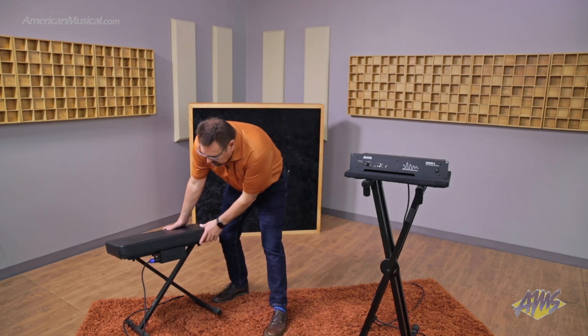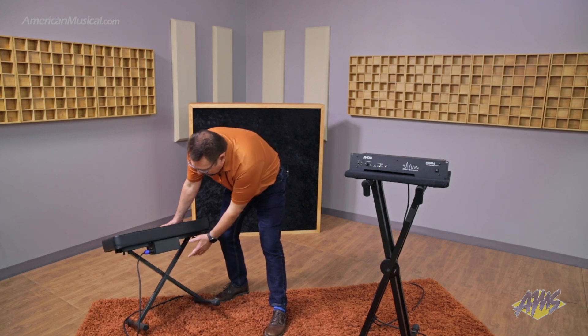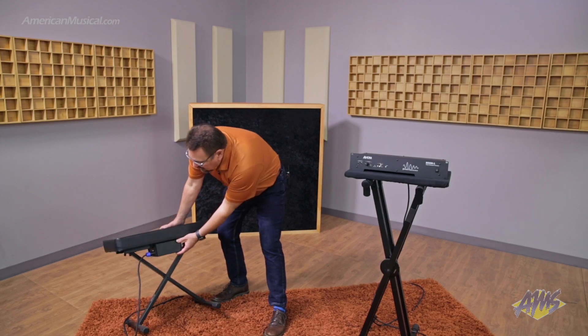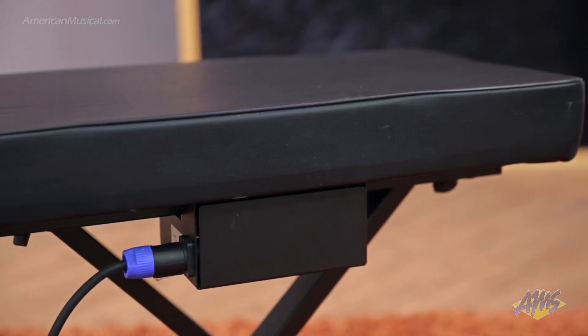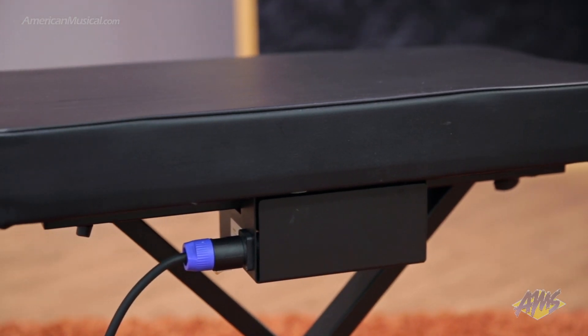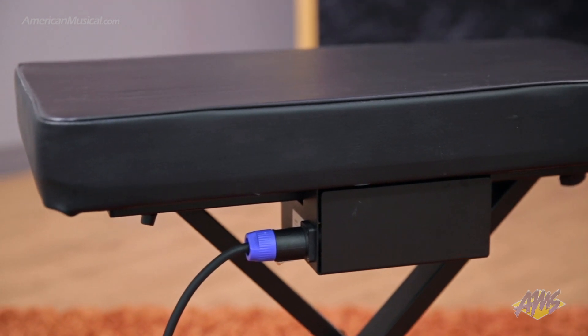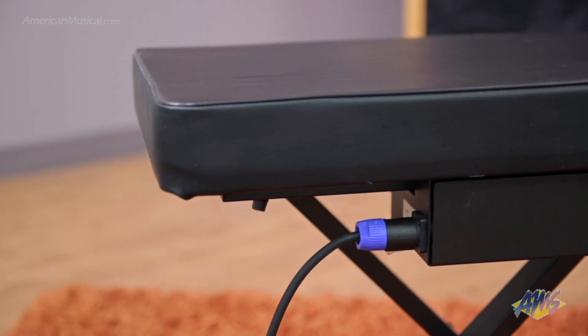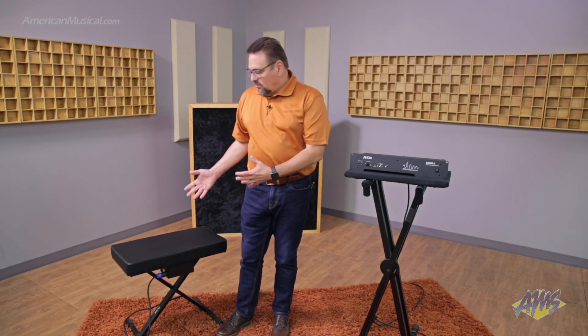This is a standard scissor-style keyboard seat and it has a tactile transducer built in. What this will do is give someone who's sitting on it — whether it be a keyboard player or other performer who's using in-ear monitors or headphones — that missing sensation that you get when you're using very large speaker cabinets. That energy and that feel comes back in when you're using a tactile-enabled system like this.